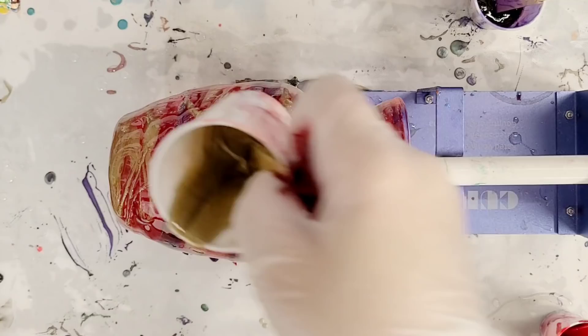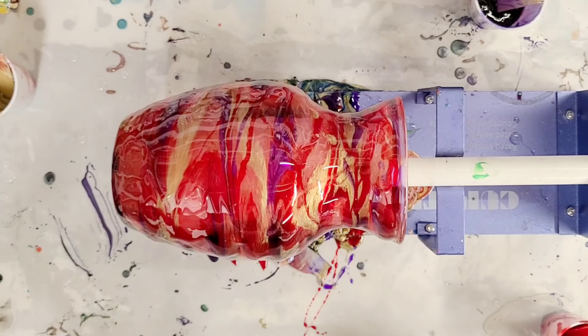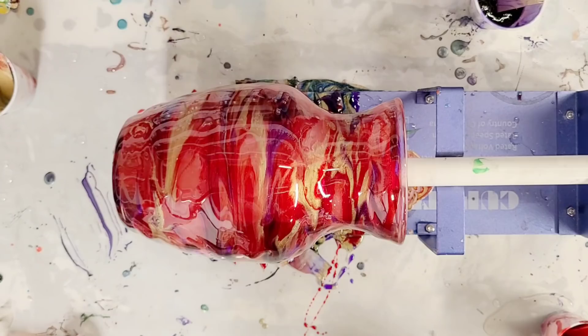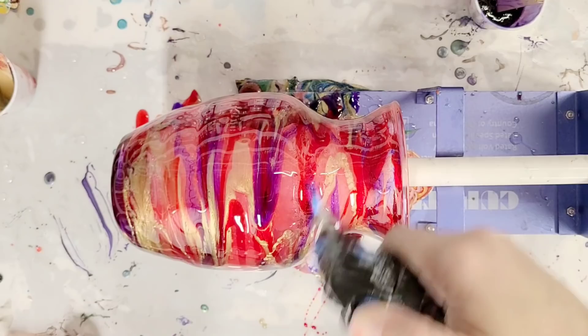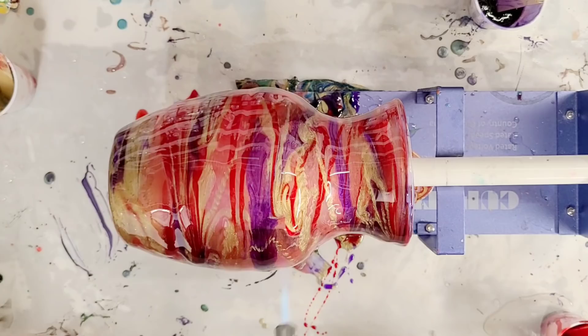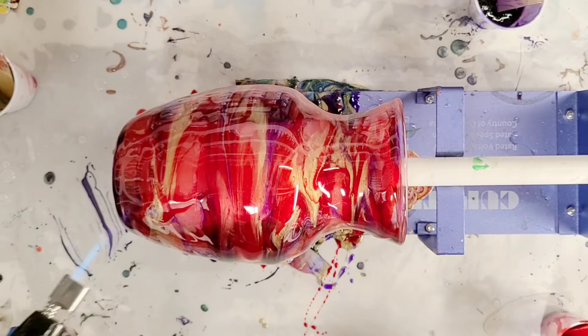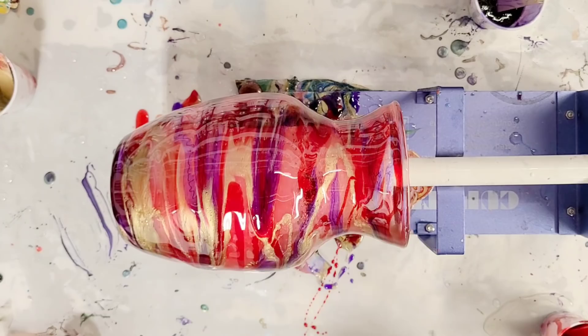The last thing to do is torch it to get rid of any air bubbles, which you absolutely need to do with resin. Then I'm going to let it spin for a few hours. The torching will also blend it a little bit more — if you want it really blended you can torch it a lot. I don't want that, so I'm minimally torching it just to get rid of the air bubbles. Make sure you let it go on a full rotation.